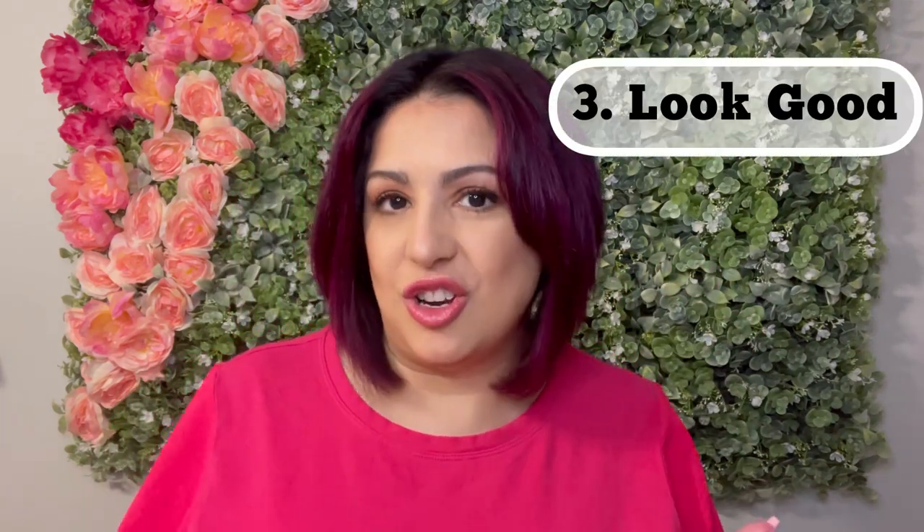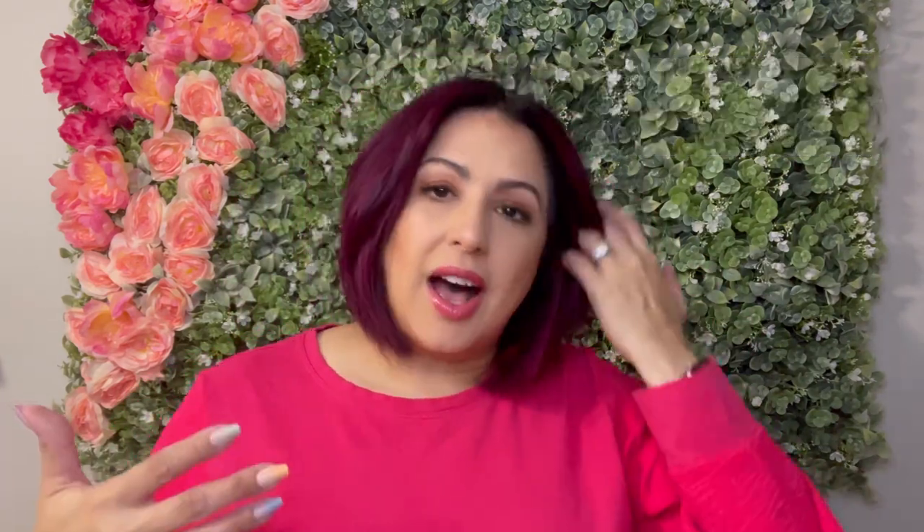Number three, I wanted something that looked intentional and put together. When I'm traveling, I don't want to be self-conscious about who I might see or run into. I want something that's easy to wear but looks like you're put together. It's all about the intention behind the outfit.